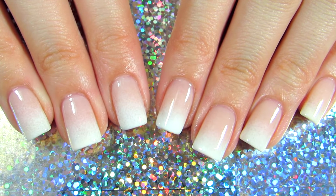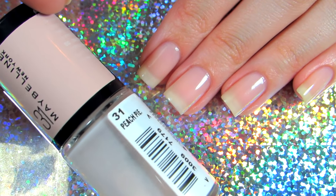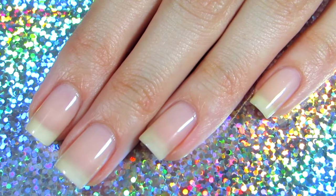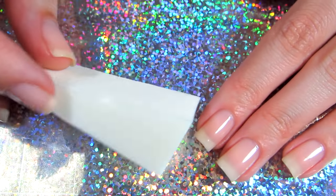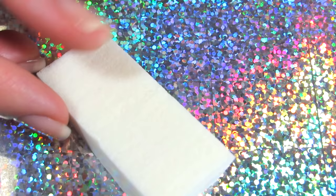Start off by picking some sheer nail polish — here I used this one by Maybelline and I applied two coats. Then you're going to need a cosmetic sponge.